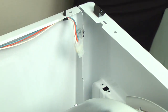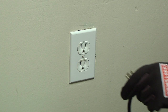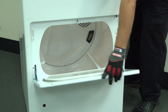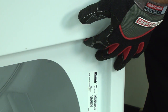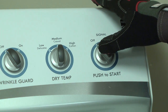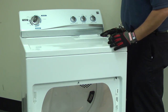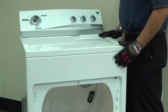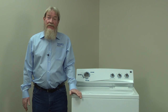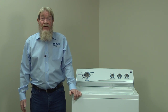Here's a video that will walk you through that process. The next thing we'll look at is the start switch. Reassemble the dryer and then plug it back in. Open the door and push the door switch in. While holding the door switch in, push the start switch. You should hear a click as the relay engages. Then release the door switch and you should hear a click as the relay disengages. If you heard the clicks, the start switch is probably okay. If you didn't hear the clicks, let's check continuity on it.